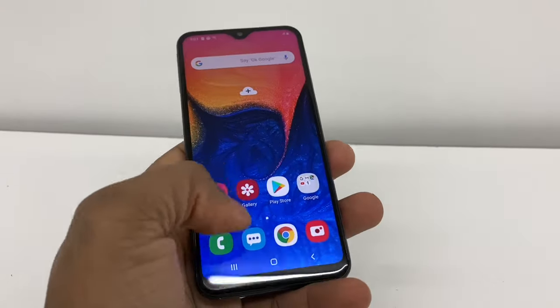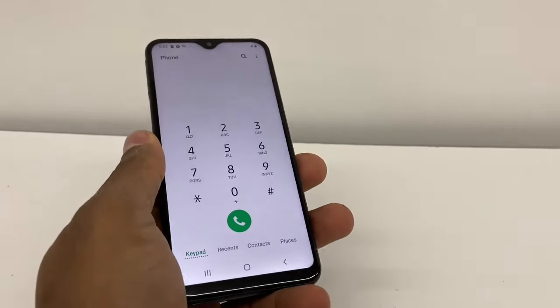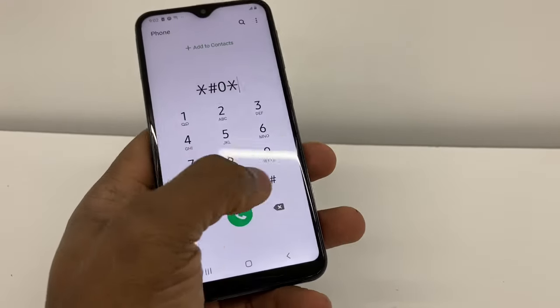What you're gonna do is go to the phone dialer pad right here and dial star pound zero star pound — that's the diagnostic code.